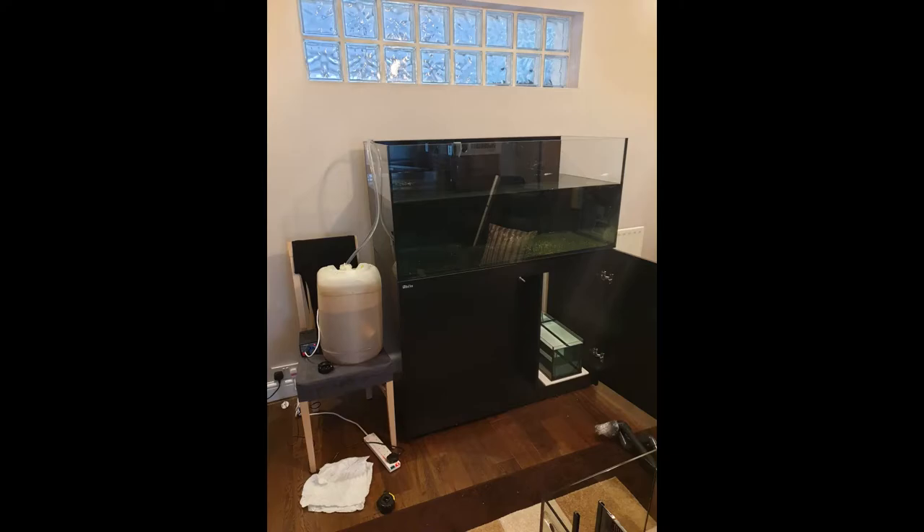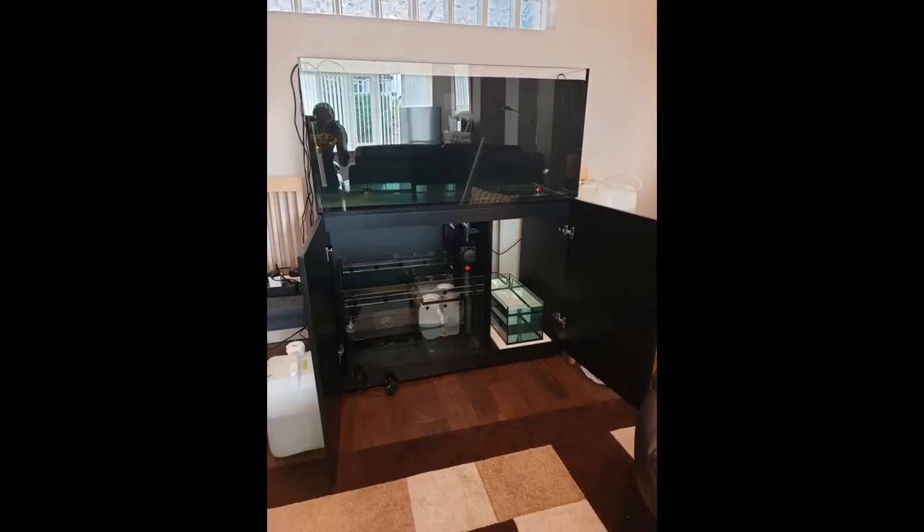I didn't want to put that on top of the sump as that would have taken up way too much space. So I'm not using the actual Red Sea Reefer float valve system - I'm using my own auto top-up unit and I felt that was going to be better over there. Next up the sump's gone in and we've got pretty much most of the water now in the tank, most of that having come over from the old tank.